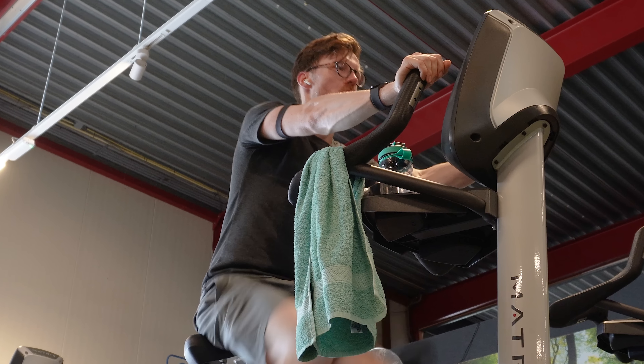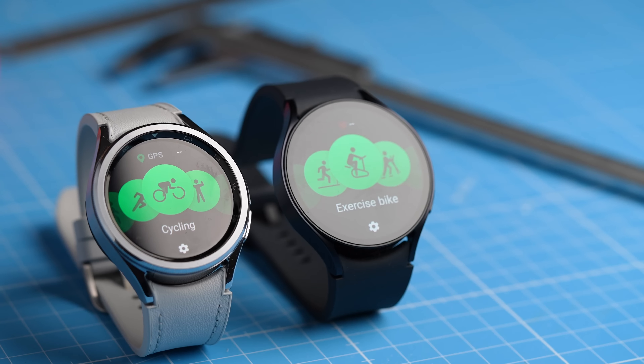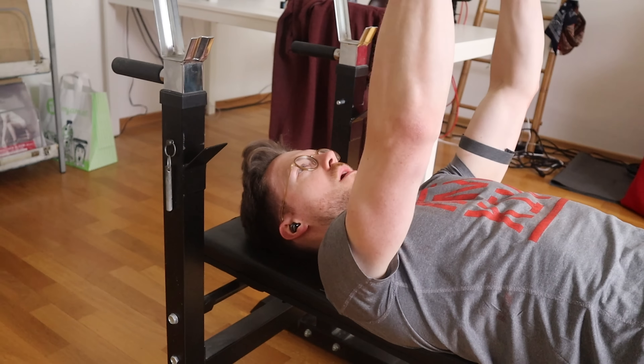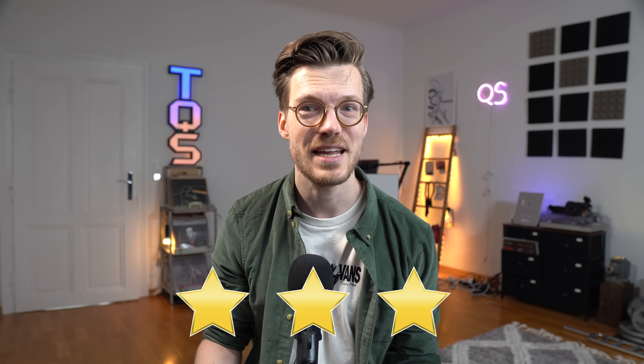Overall, the Galaxy Watch 6 Classic is not a terrible heart rate tracker but also not amazing. For indoor cycling it's likely good enough for most people; for outdoor cycling many people might be disappointed; and for weightlifting it didn't do well, though that's expected since most watches struggle with weightlifting. Overall I'd give the heart rate tracking 3 out of 5 stars — quite okay, but only during more static exercises.